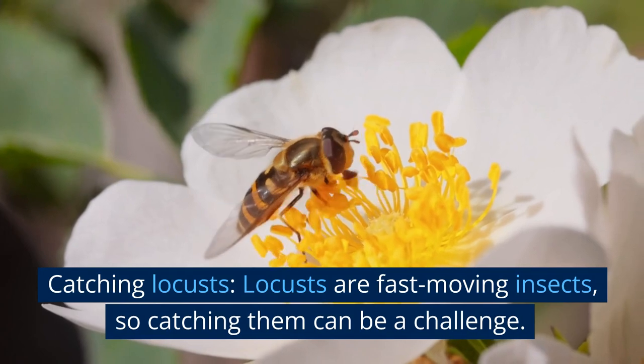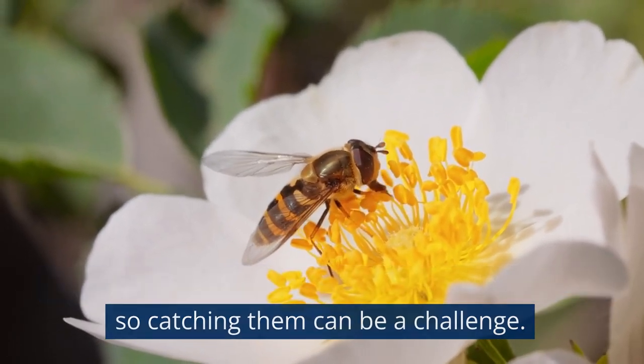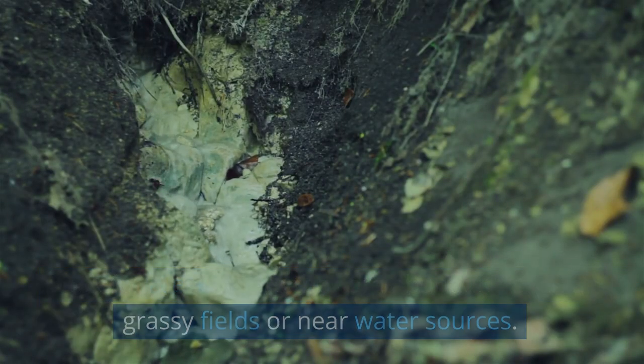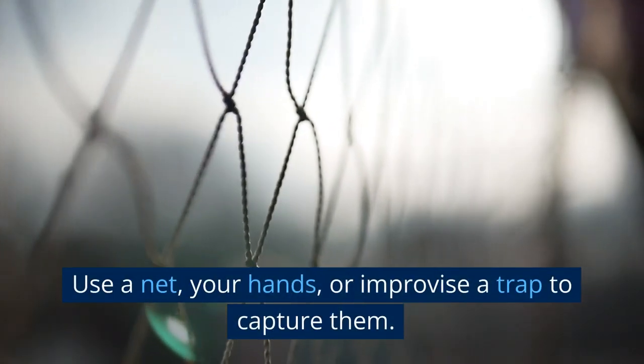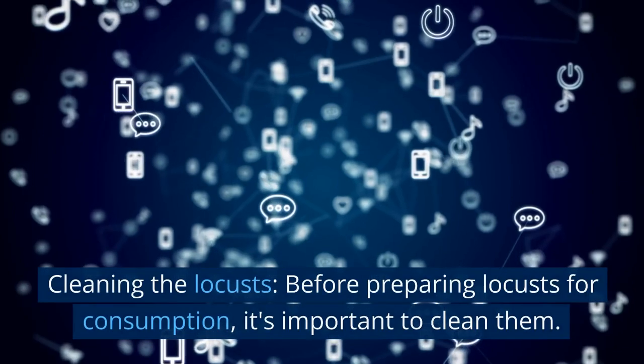Catching locusts. Locusts are fast-moving insects, so catching them can be a challenge. Look for areas where they are abundant, such as grassy fields or near water sources. Use a net, your hands, or improvise a trap to capture them.